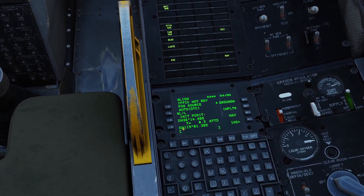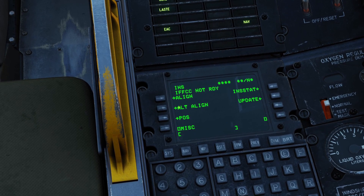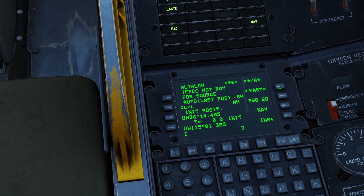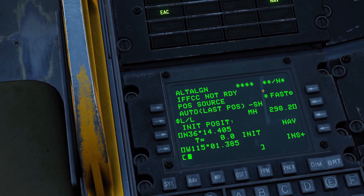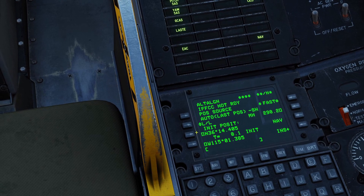You can see it's up now. To do the fast alignment, you're going to click INS, then click Alternate Alignment, and then click Fast. If you see that star come up, that means you did it right. So now we're going to be doing a fast alignment and it won't take very long.